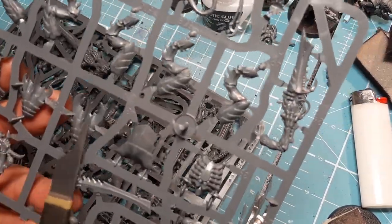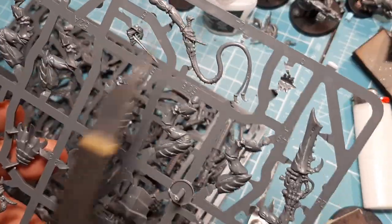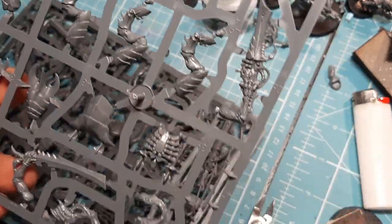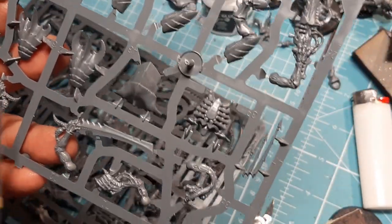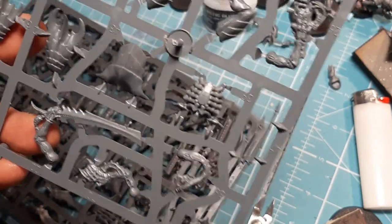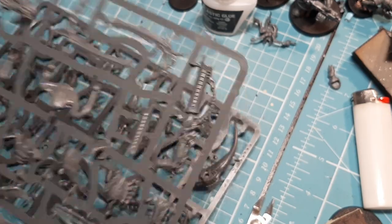On the first sprue I can see the head crests straight away, the legs, the lash whips, little mouth pieces, cannon arms, chest pieces, back carapace, bone swords — which look really lovely — and the other arms that connect into guns.